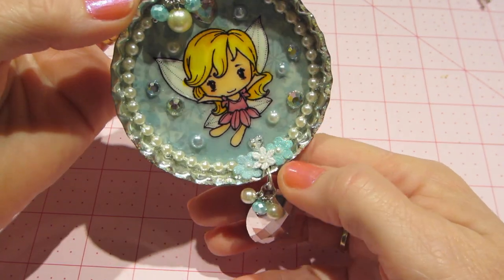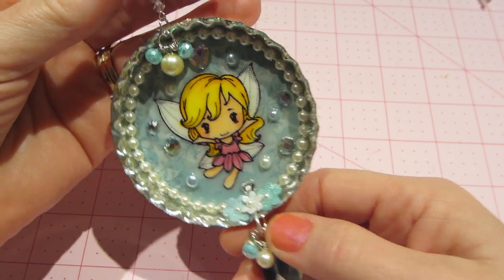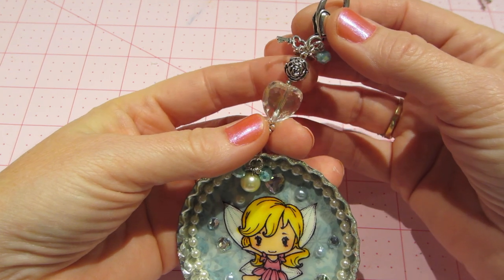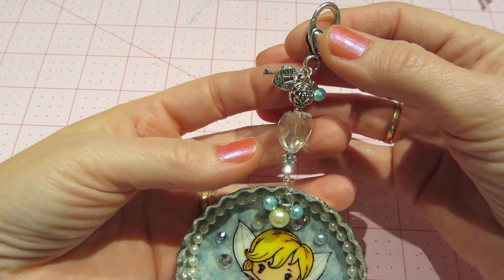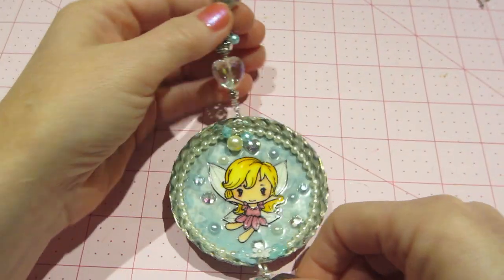I put a few flowers there, my little tiny flowers. And I just love, love, love this. I just think it turned out super cute. There's like a rose bead charm, a heart, a little flower. And of course my 'made with love.' I just love it. I think it turned out so cute.